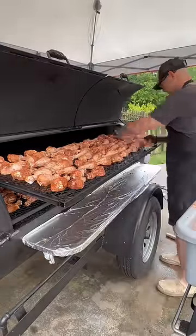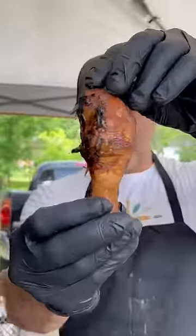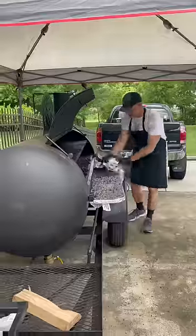Then I'm going to pull these off, stick them in my hot box, and we're going to serve the homeless community here in our city, Knoxville, Tennessee, tender, juicy smoked chicken legs.